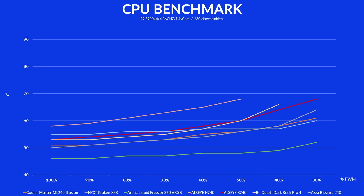Compared to other higher-class and higher-priced 240 AIOs like the Kraken X53 or ML240 Illusion, it doesn't stand a chance.